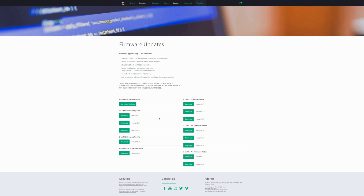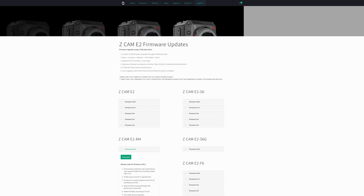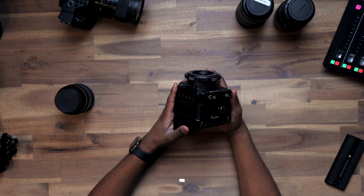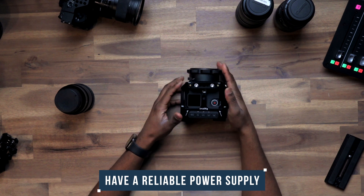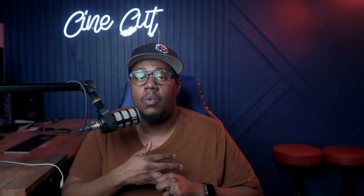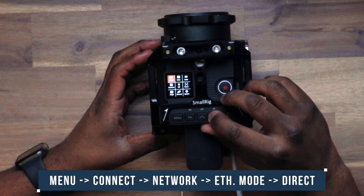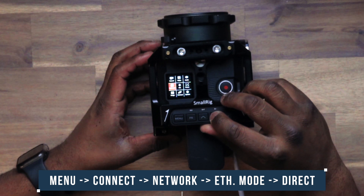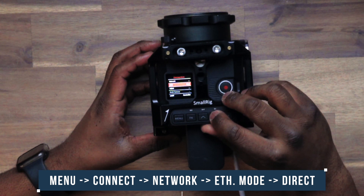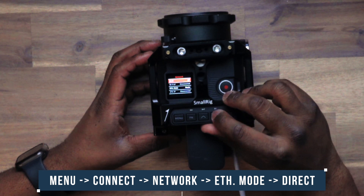Once you find the appropriate firmware update for your camera, save that file somewhere on your computer where you can find it later. Grab your camera, make sure that you have a solid power supply — whether it's a fully charged battery or you have it plugged into the wall. Power it on, go to your menu, go to the connect part of your menu, go to network, go to ethernet mode, and then change the ethernet mode to direct.